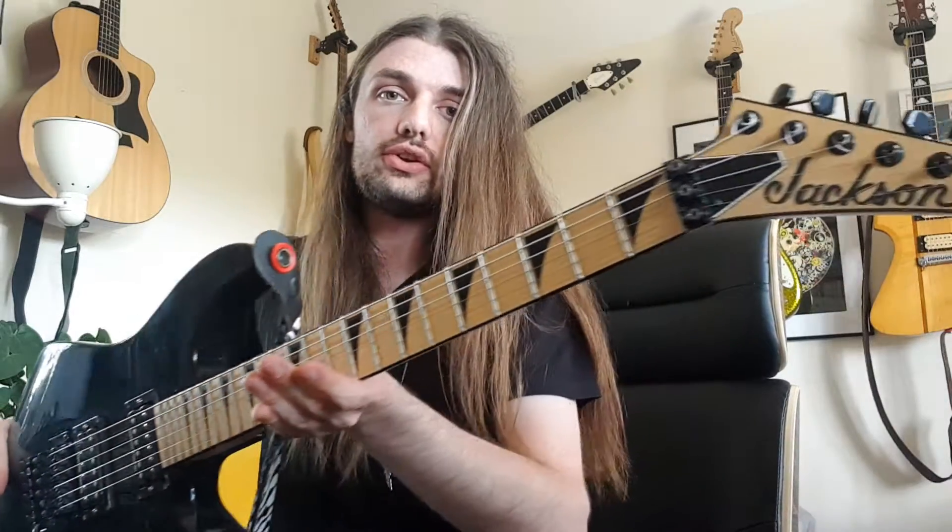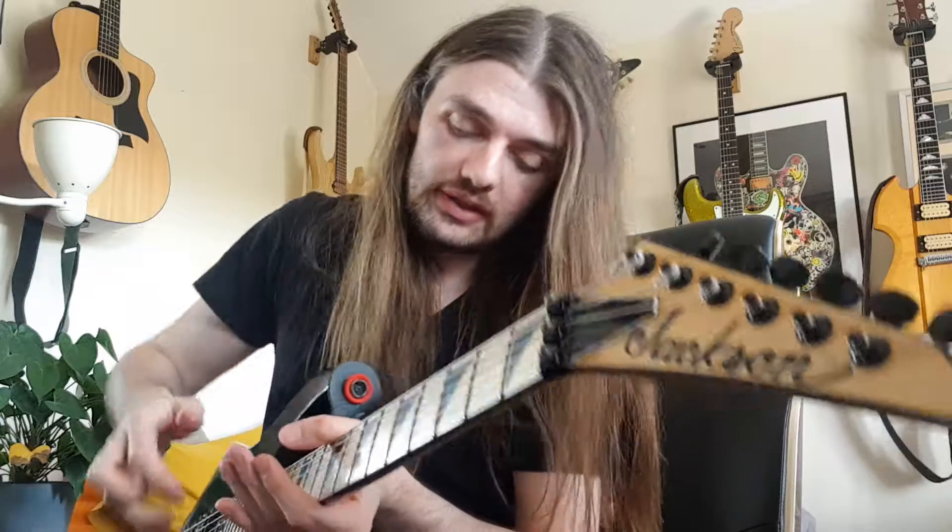Hello! I'm back with another guitar video because a couple of people have asked me to take a closer look at this. This is my Jackson DK2M which I've had for a couple of months and I bought it specifically to use in drop C and D standard, and it's been absolutely brilliant for that job so far.